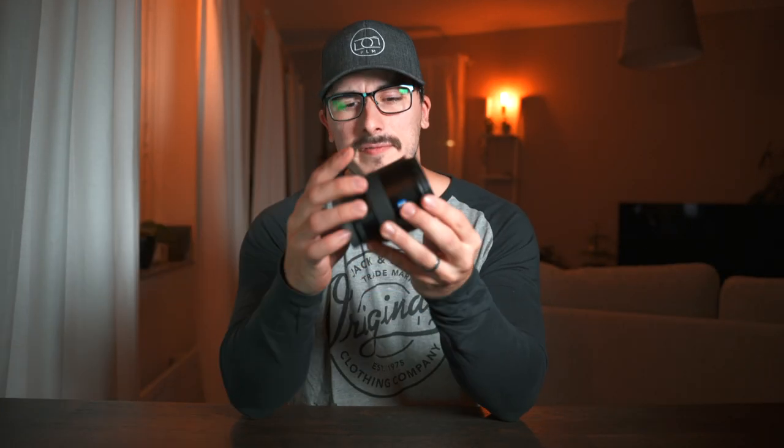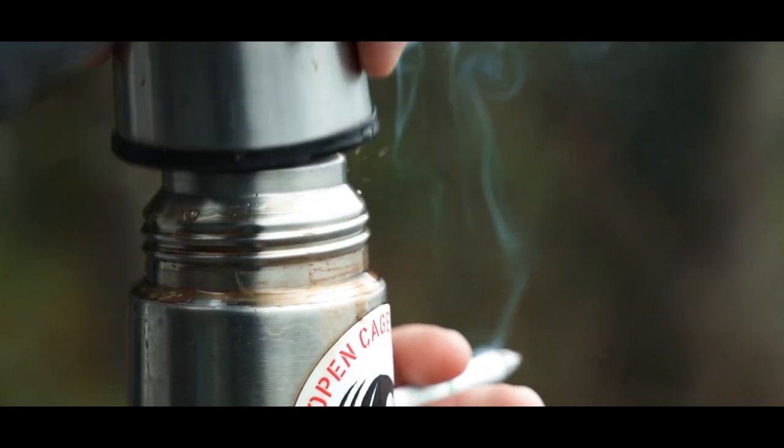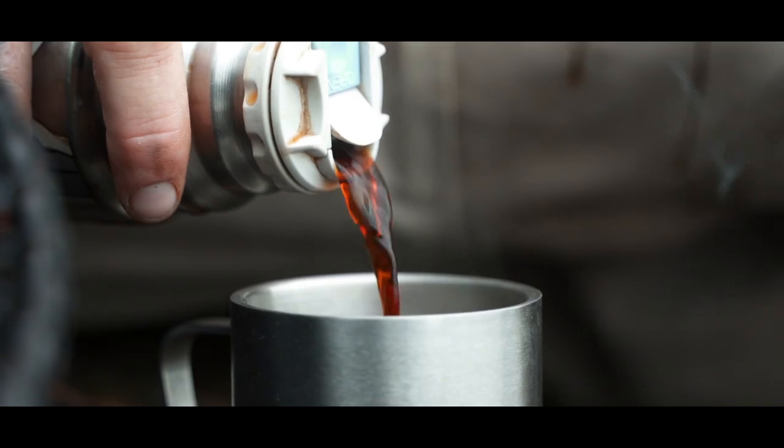An 85mm lens is a very good focal length to have in your camera bag, and I recommend all photographers watching this buy an 85mm lens for their camera. You can get really nice portraits, nice b-roll, really detailed shots, and very shallow depth of field, especially when you go to f/1.8 — and most primes are really wide open. Right now there are a couple of options you can buy for Sony cameras.